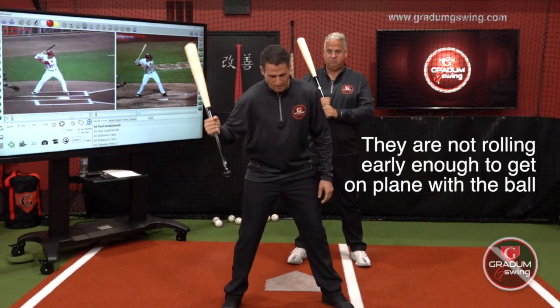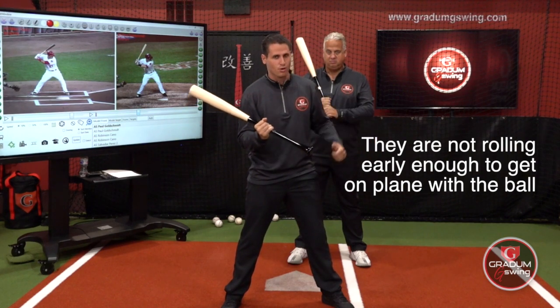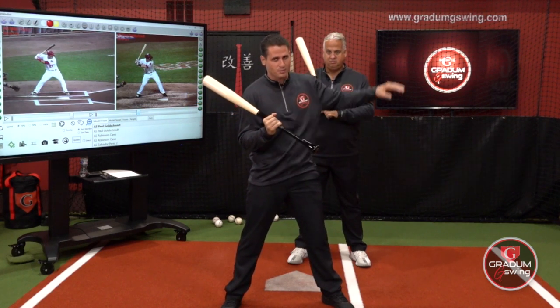He's not rolling and getting onto the pitch plane early enough to be able to handle the breaking ball, handle the off-speed, and have the ability to drive the baseball.